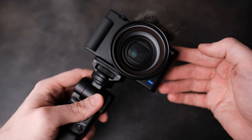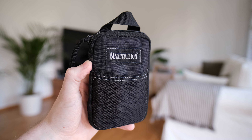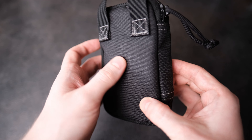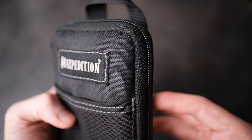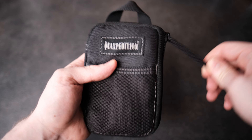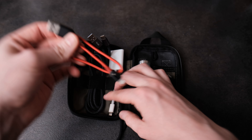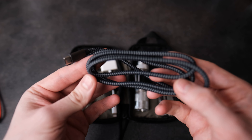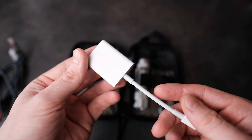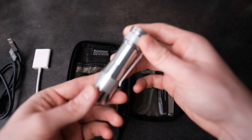Wedged in the middle I keep my Maxpedition Micro Pocket Organizer. It's made from very durable 800D nylon with a big YKK zipper. I bought it four years ago, carry it almost daily, and it still looks brand new. In this organizer I try to keep as many essential items as I can while maintaining a flat profile. Going left to right: a USB to Lightning cable to recharge my phone from my power bank, a USB-A to USB-C cable to charge my Fuji, and a Lightning SD card reader for on-the-go file transfer.